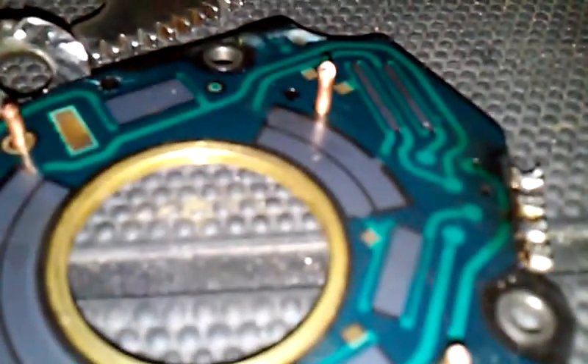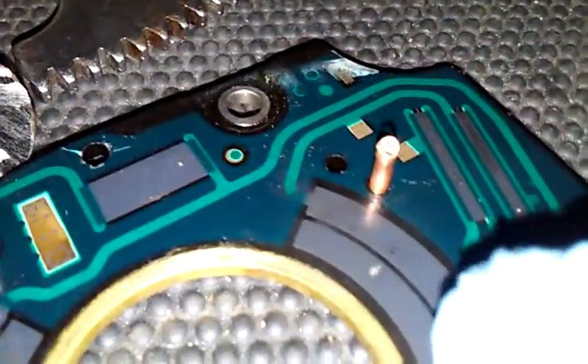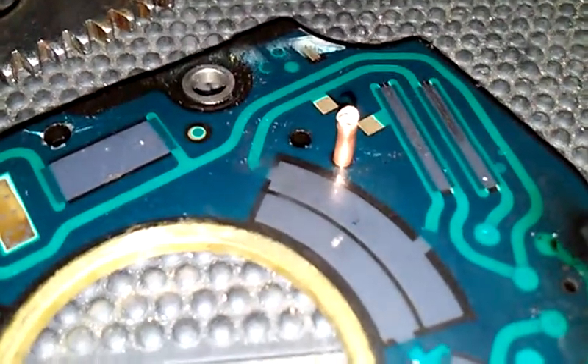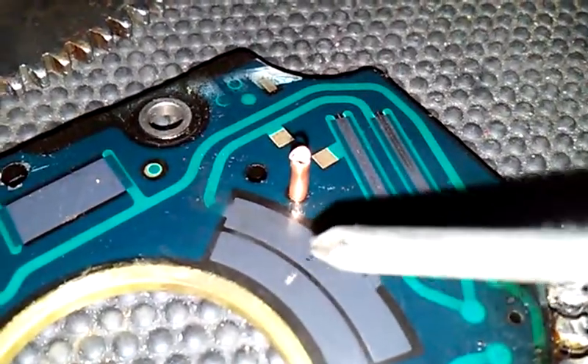Let's see if we can get a good zoom in on that. You can see these are the actual contacts where the sliders are making contact with the circuit board. They don't look too bad except for this particular little nick right there, which appears to be part of the idle — we're seeing a complete dead spot right there.